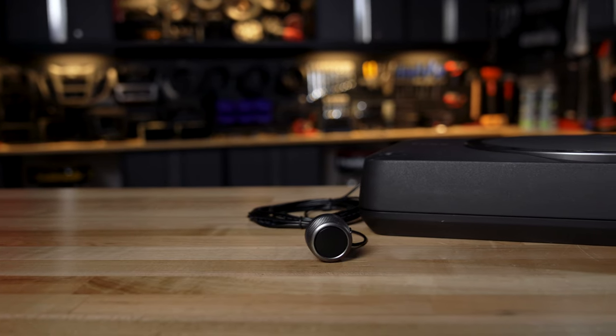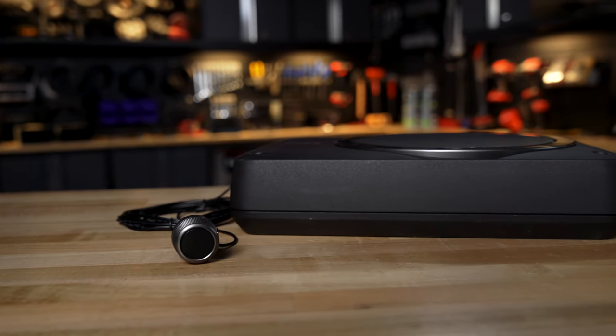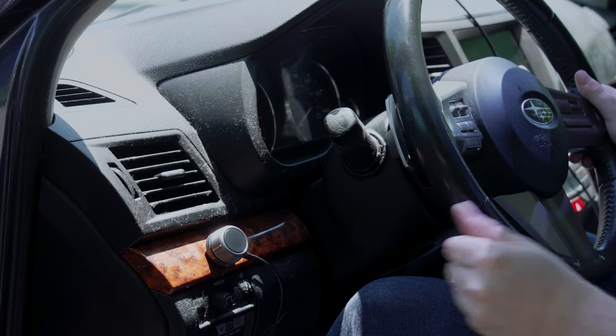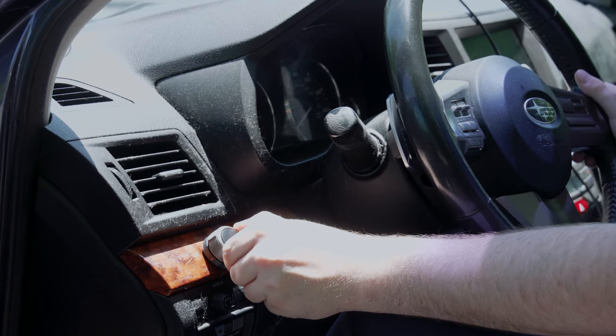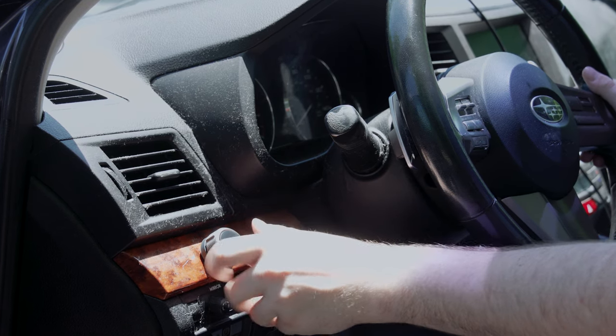The Sony XS-AW8 does come with a bass knob, which is fairly common for small compact powered subs like this, but this is a Sony bass knob — it looks and feels great. You will enjoy the ability to tweak the bass per song if you want to. You just install that somewhere near you so that you can reach it while you're driving.